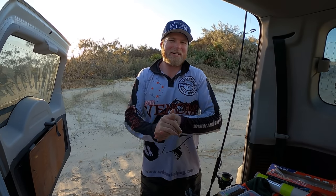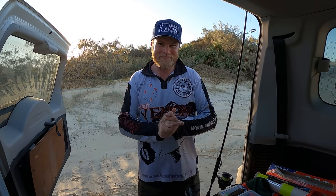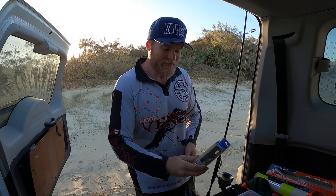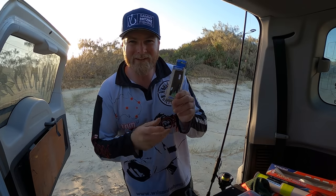G'day ladies and gents and welcome to another Sammy Hitsky Fishing Adventure. You're joining me on a beautiful afternoon on the world's largest sand island — Fraser Island. Now, what's the first thing you think of when someone says Fraser Island? Generally it's tailor fishing, but today we're not chasing tailor. I want to catch dart consistently on lures. The guys at Wilson have just released the new Mizashi jig, with a 15 and 20 gram model that look absolutely perfect for the job.